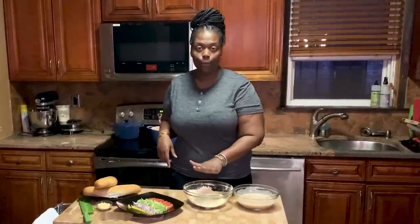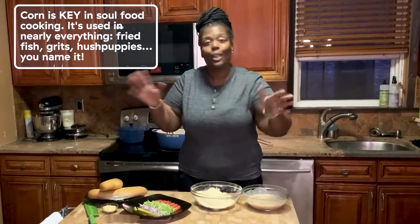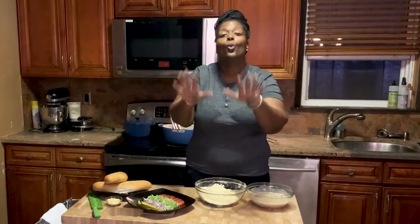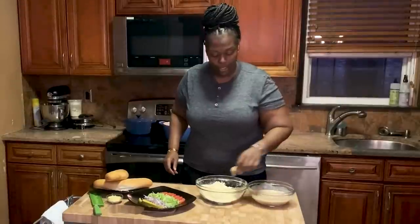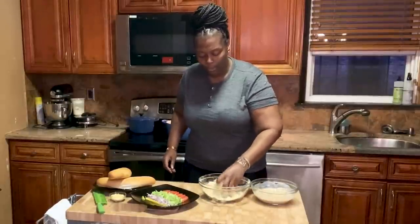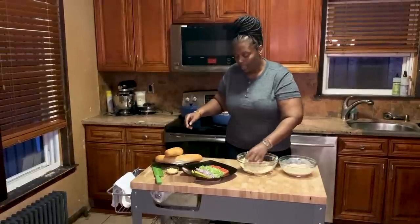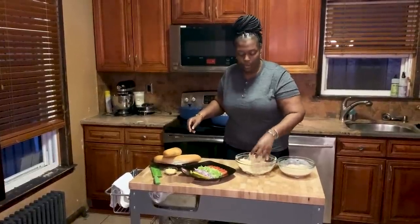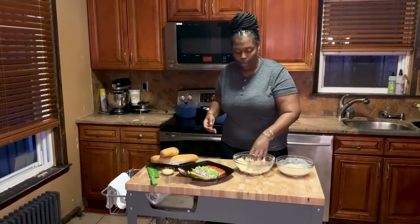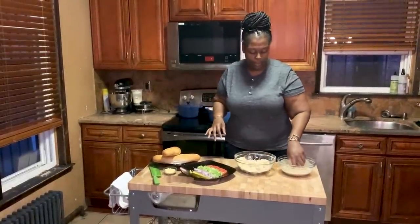We're going to dredge the shrimp in our flour, cornmeal, and cornstarch mixture using clean hands. If you want to use gloves, please feel free. Dredge them one by one, or a couple at a time — just don't put too many in at once or the mixture will clump up. For a sandwich this size I use approximately 8 to 10 shrimp, but you can use a little less or a little more. It's your sandwich — just don't want everything falling out. You want to taste all the flavors of the shrimp along with all the toppings.